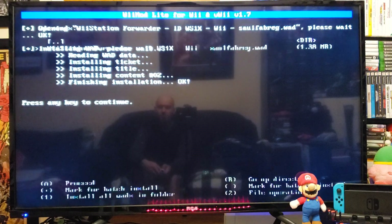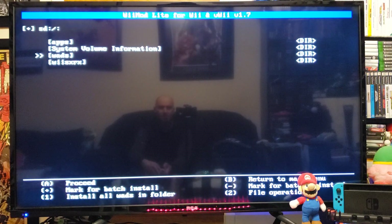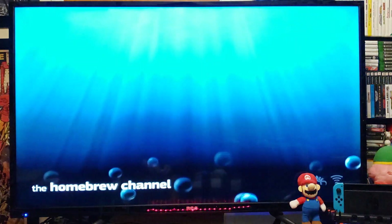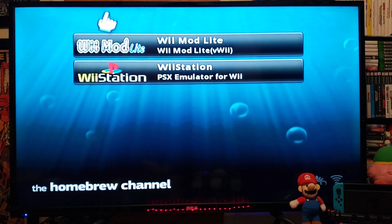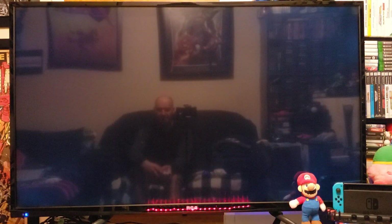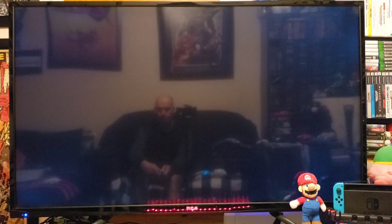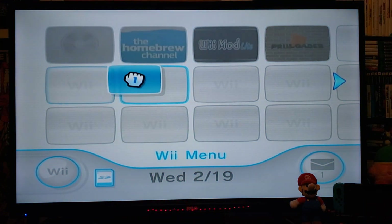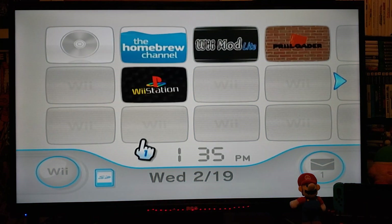Press any key to continue, then press B, and then press the Home button. Press the Home button again and exit to the system menu. Now you should have the Wii Station Forwarder — and there it is. So now we're going to start it up.